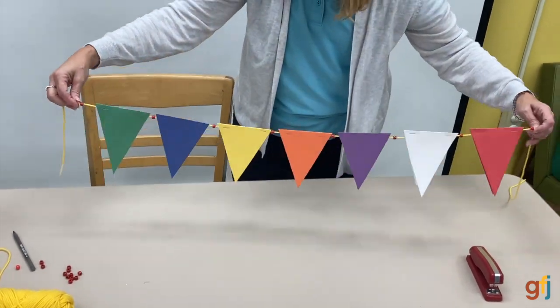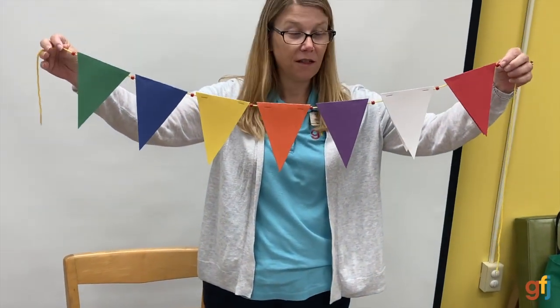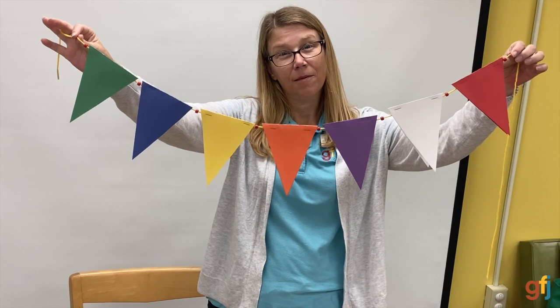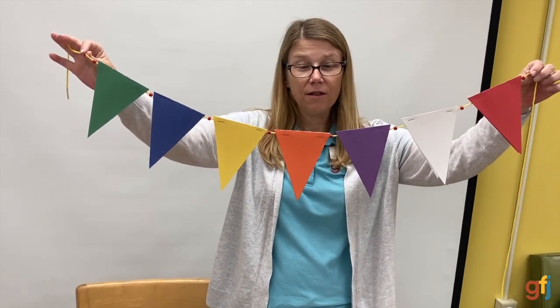And there you go. Now, if you'd like, you can write 'back to school,' 'happy birthday,' 'congratulations.' You can decorate them with glitter glue, stickers, markers — have fun.